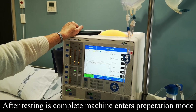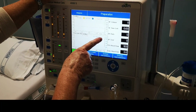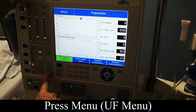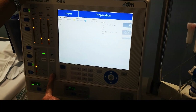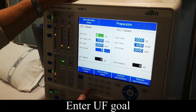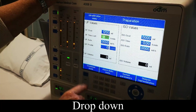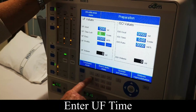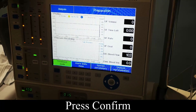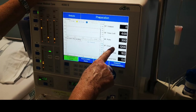It's preparing the machine. This is one of the main screens. Go to the UF menu and press it — it comes up with what you want to take off. This gentleman's taking 1.2 off. Drop it down, and if it's green you can change it. He's doing four hours. Confirm, and it transfers onto the main screen — there's your four hours and your 1.2 taking off.